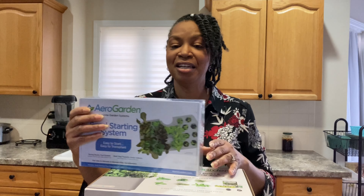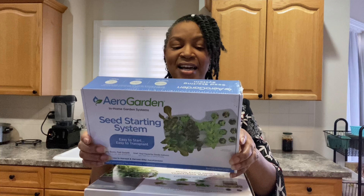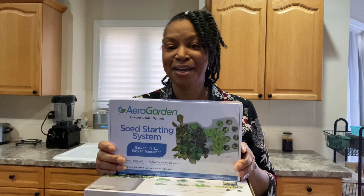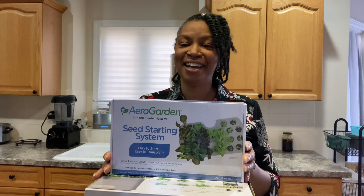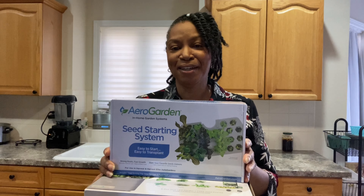Thank you for watching me unbox this system. You'll get an opportunity to see me grow more in this seed starting system for the spring — I'm looking forward to that. Please leave a comment and let me know what you are growing, whether indoors, hydroponically, or in dirt. Some of you may be in those grow zones that allow you to grow outdoors all year. I'm in zone 7B and my zone just doesn't allow for that. Thank you so much for coming along with me.